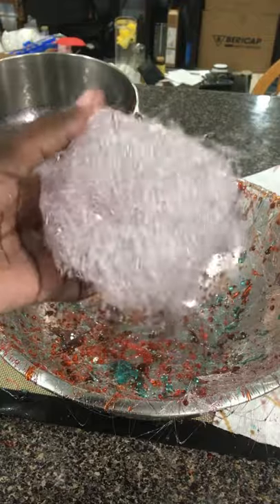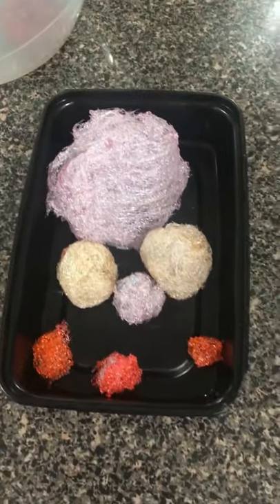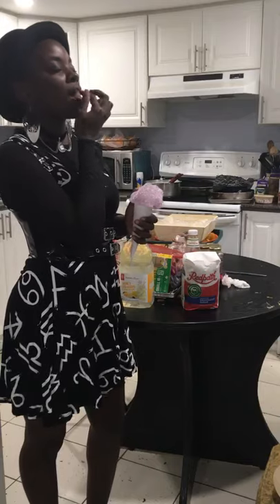And that is how you make your own cotton candy. You can enjoy it on its own or use it as a decorative piece on various desserts. Now take a bite of that delicious cotton candy and enjoy. Follow for more great baking content.